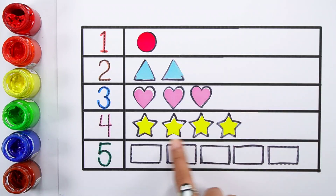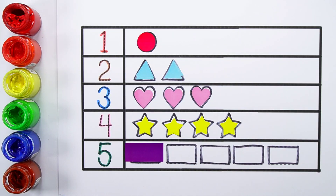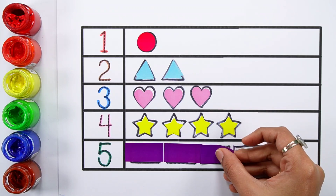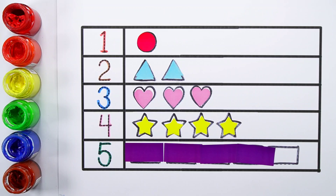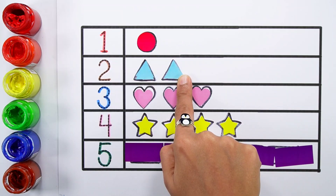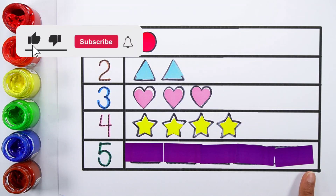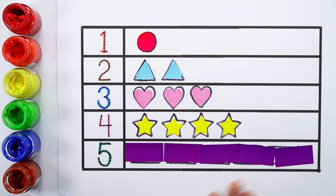Two, three. Three, two. Four. Five. One, two, three, four, five. One, two, three, four.